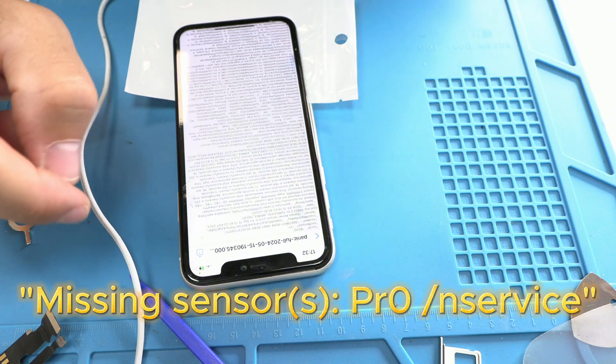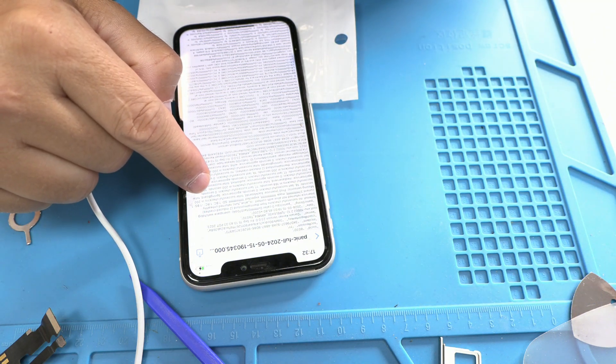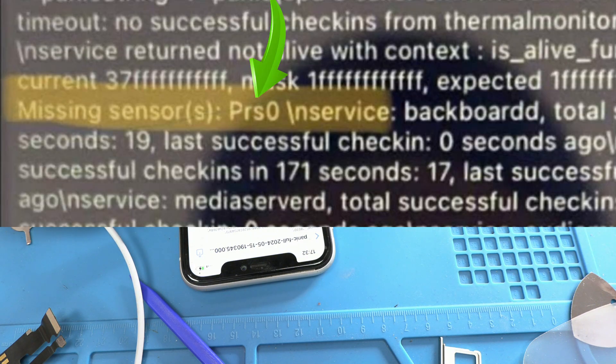This refers to the pressure sensor, known as the barometer, which measures atmospheric pressure. This sensor is located on the charging flex.